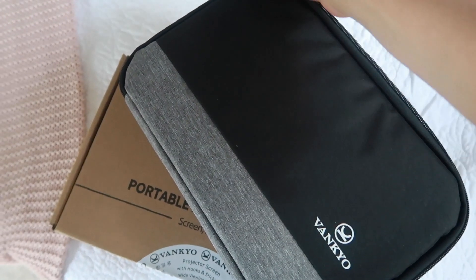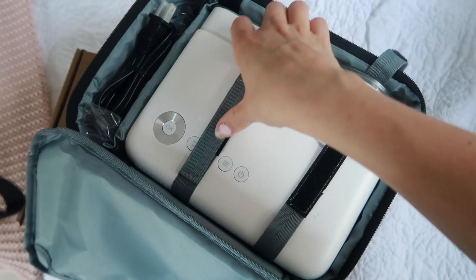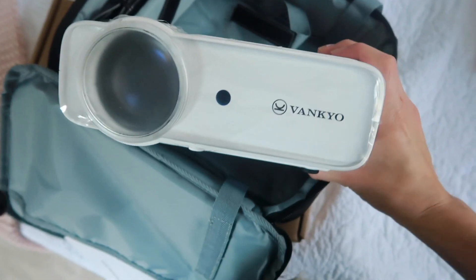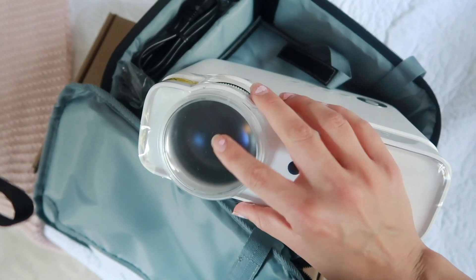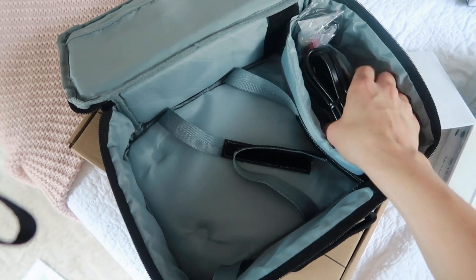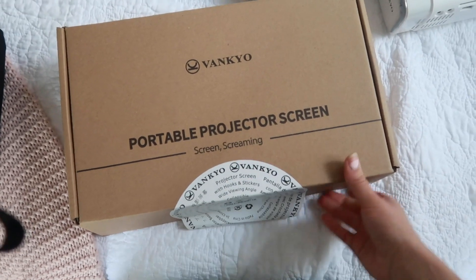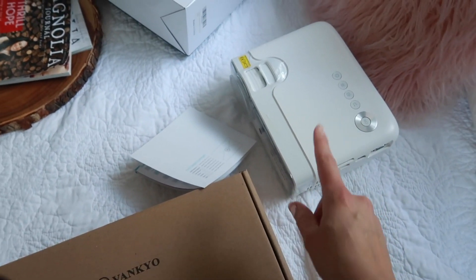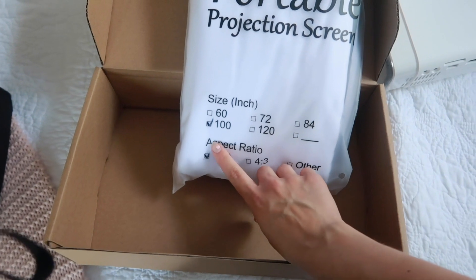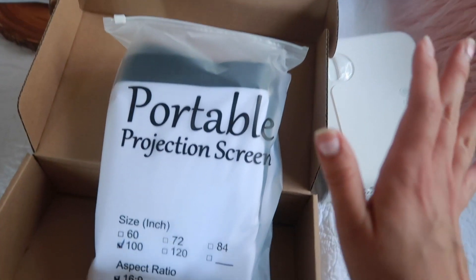Here is the projector — you guys are seeing it for the first time just like I am. It's a really nice compact size. It has protective film covering on it and comes in a really nice case, which is great for storage. It has all the cables, a remote control, and the screen. You can actually adjust the screen sizes on this projector, and the one we got is the 100-inch screen.